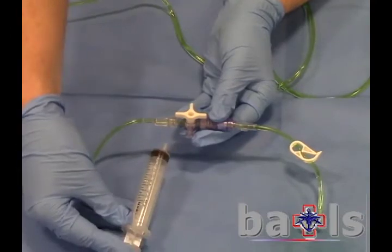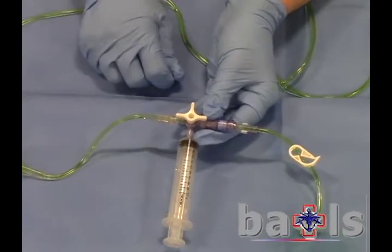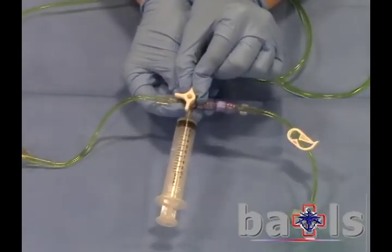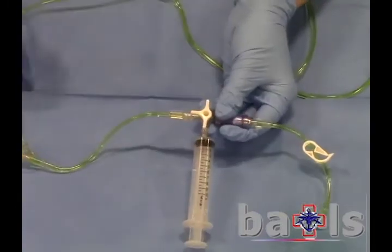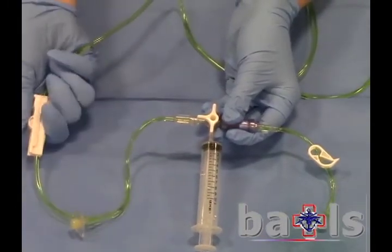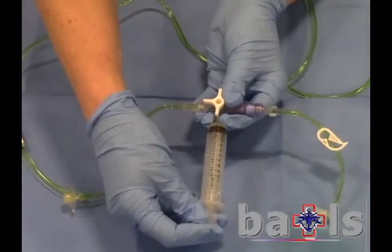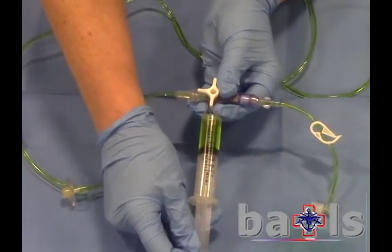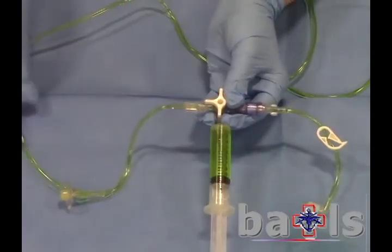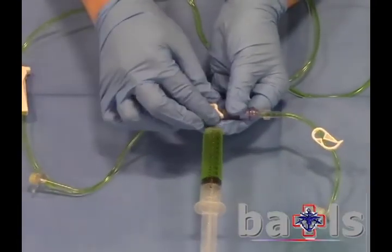To prepare a flush, attach a 10ml syringe to the remaining port and, using the 3-way tap, open the system to the syringe and to the bag. Unlock the giving set and draw up 10ml into the syringe. Lock off the giving set and close the ports on the 3-way tap.